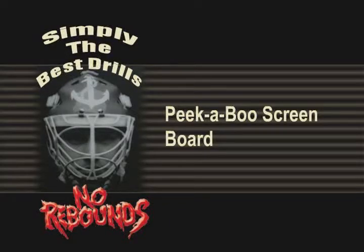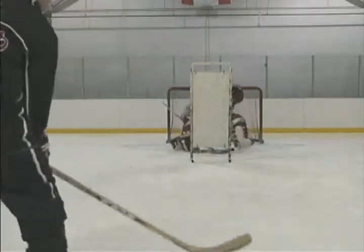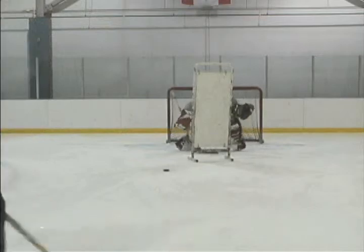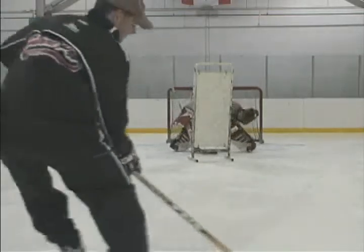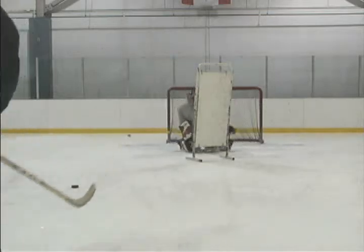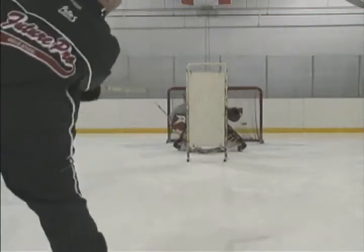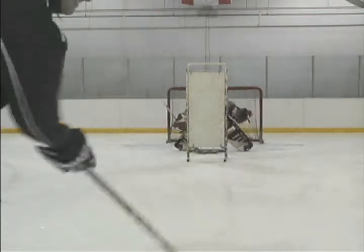Peekaboo Screen Board. Steve McKeegan invented and patented the Peekaboo Screen Board as a derivative of a full-size screen board. Pucks can be shot under or around the board, which forces the goaltender to make quick head switches and requires impressive visual battling skills. The shooter can move around to make this drill tougher, and backdoor passes can also be factored in.